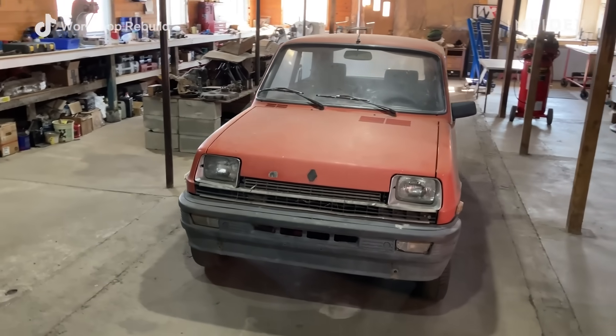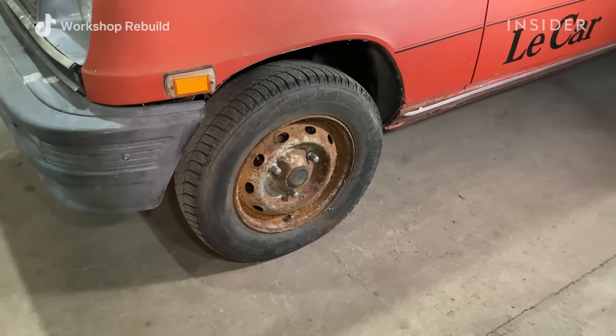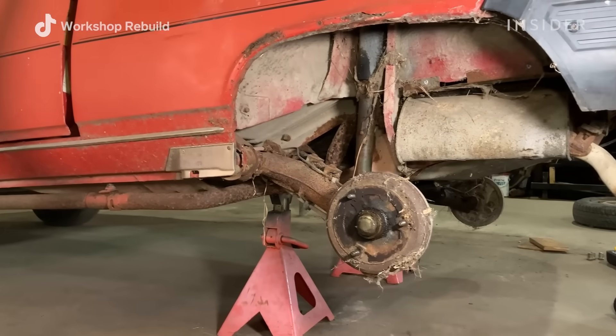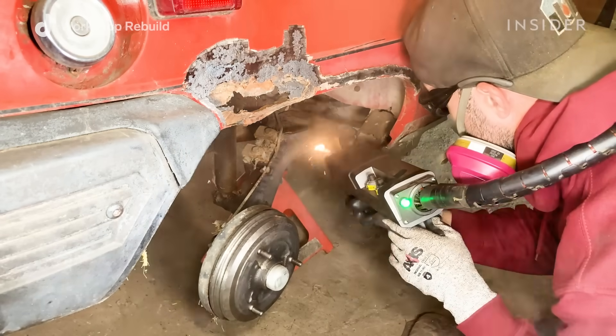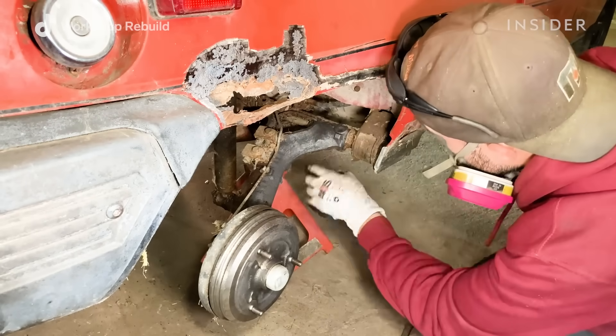Looking at the Renault R5 Le Car, the bodywork is still very straight but around the edges it does have some rust, especially on the underside. Around the wheel wells you will see quite a bit of rust, and I would like to remove that so I can bring this car back to running condition and make it suitable for the road.